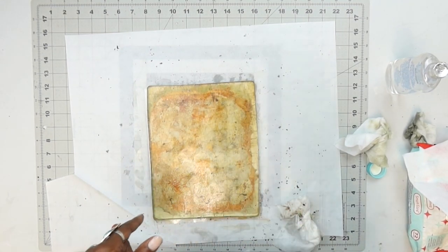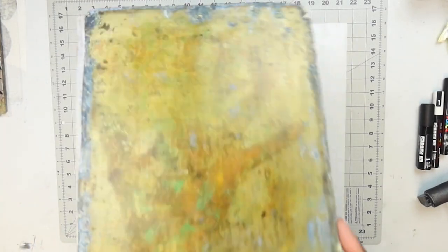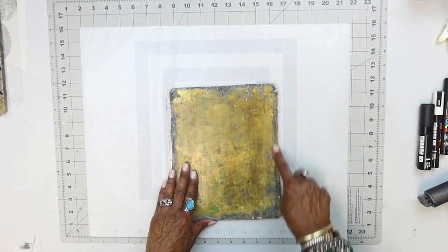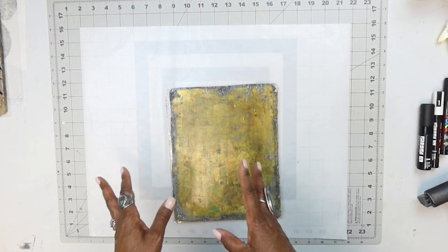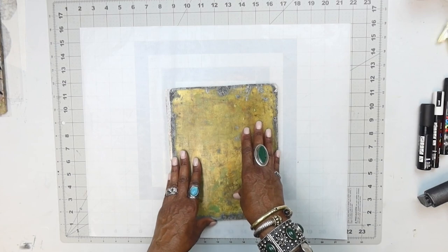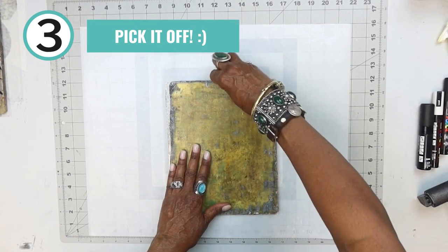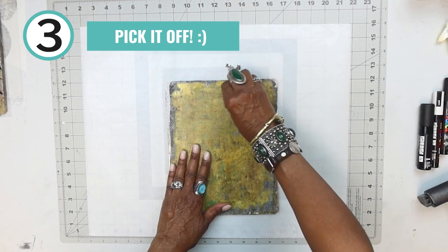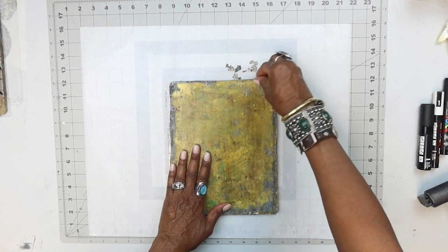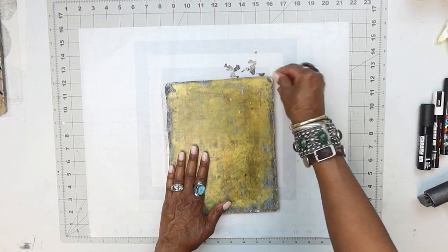Let me get another plate that has a good amount of buildup and show you how I clean that one. Another way to clean the plate is when you've just taken it fresh out of the packaging — this one has been sitting for about four or five days and it's totally dry. A lot of these crusty bits around here don't make very good old walls after a while. One of the easiest ways to clean your plate is to literally pick the pieces off when the plate is dry — it's actually easier and quicker than using baby wipes or oil.